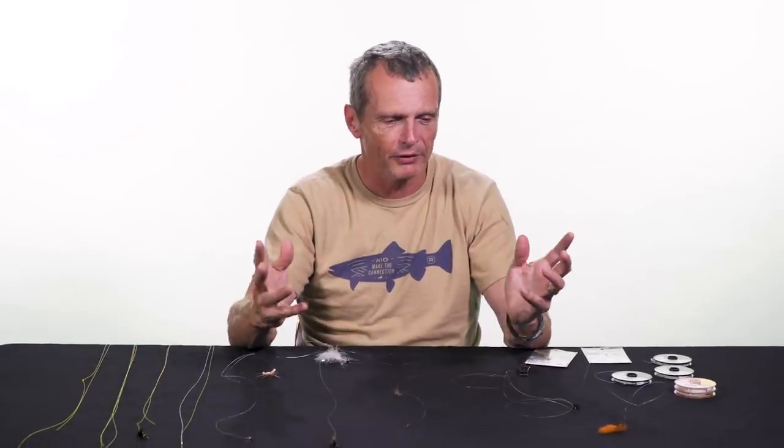Hello and welcome to another episode of Rio's How To. Thanks for tuning in. My name is Simon Gorsworth and today we're going to look at how to tie a dropper — what is a dropper, why do you fish a dropper, and towards the end of the video I'll show you the ways of tying droppers.